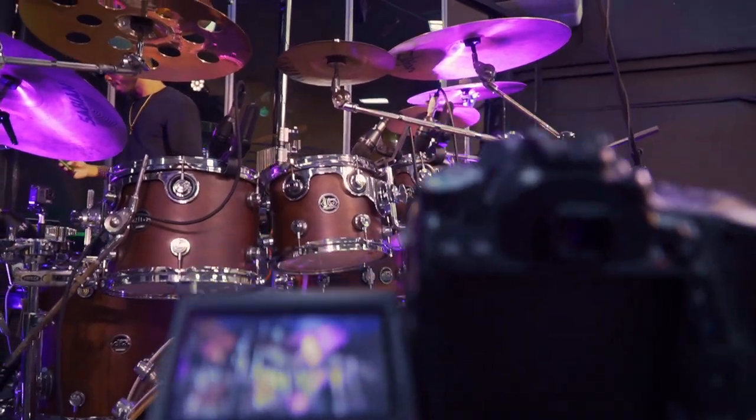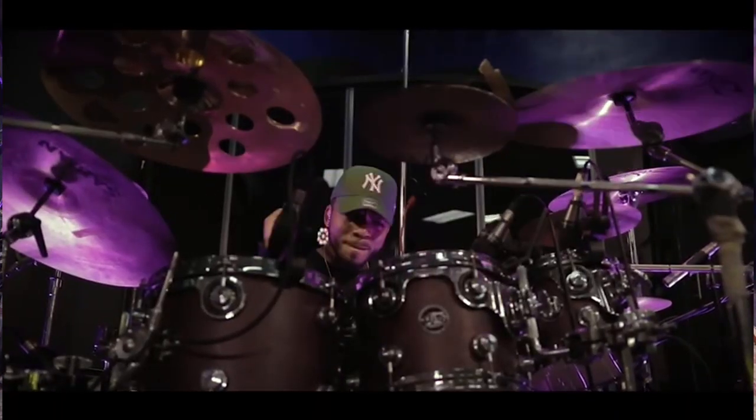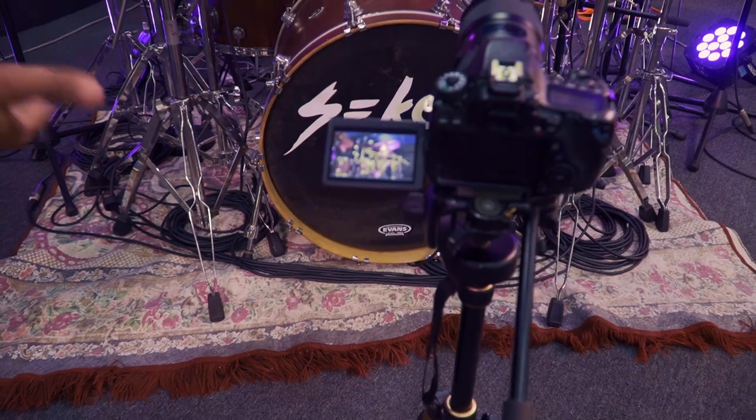This is a little more creative. You probably wouldn't see this in a YouTube tutorial on how to shoot a drum cover, but that's something you learn when you're actually out in the field — you learn to manoeuvre and do things creatively that people aren't doing.